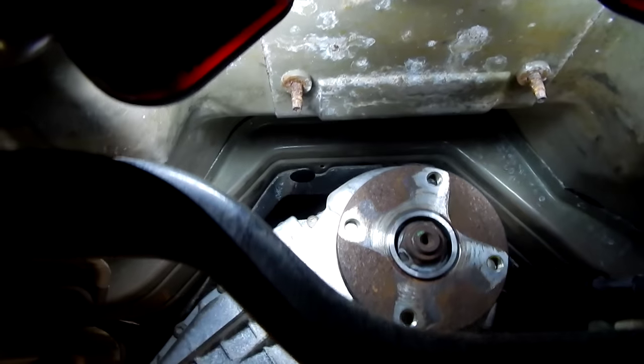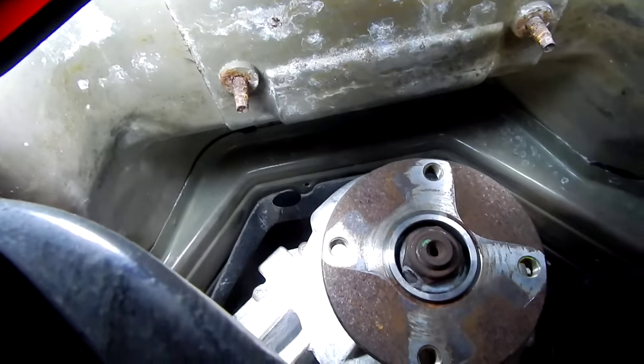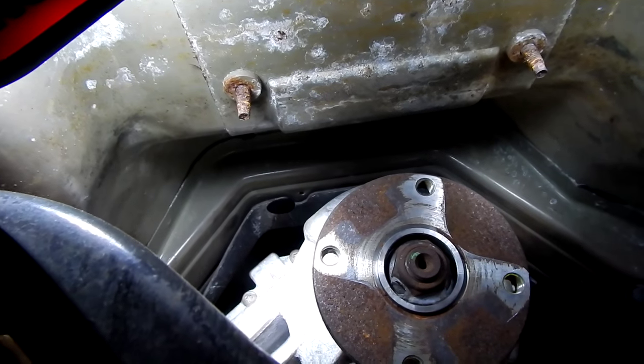Our transfer case is now mounted and we're all set to go ahead and reinstall our drive shafts. Before we get the drive shafts reinstalled on the flanges, we need to go ahead and replace the universal joints.